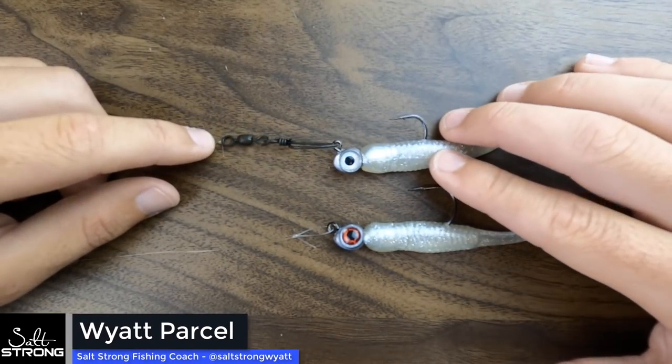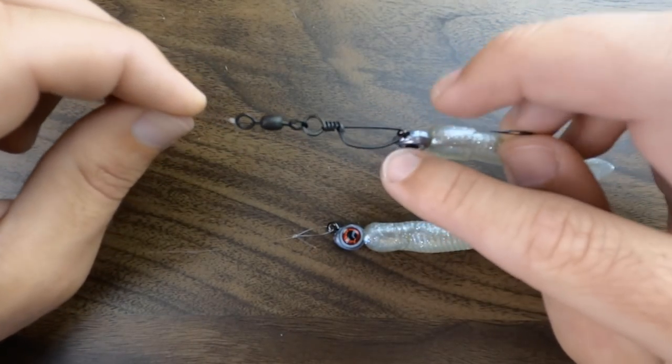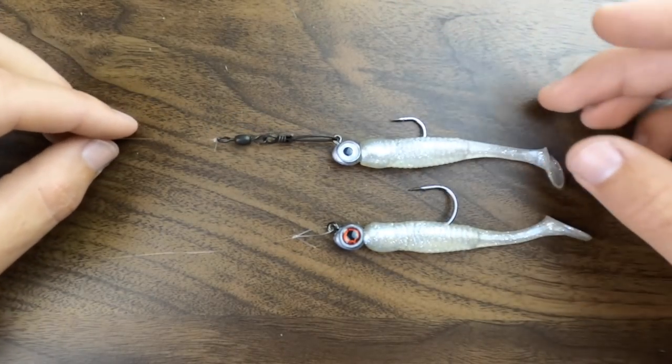Hey folks, I wanted to answer a quick question that's come up a lot recently, and that is: can I use these snap swivels for inshore saltwater fishing so I can quickly change out my lures while I'm out on the water?